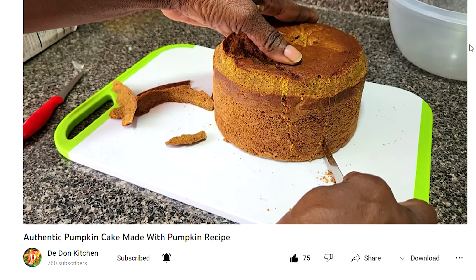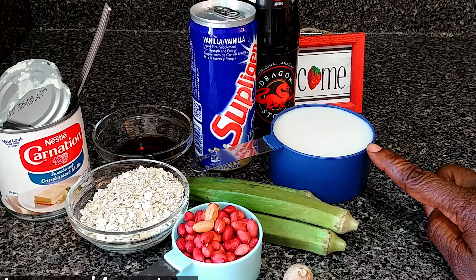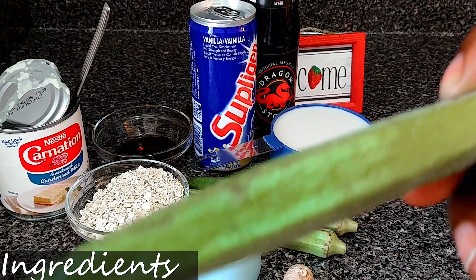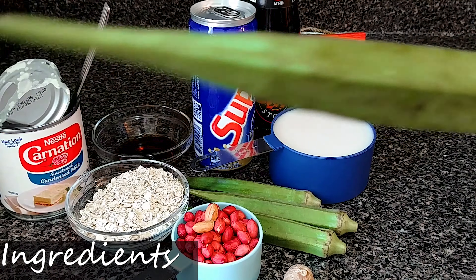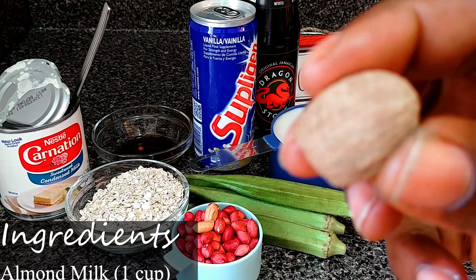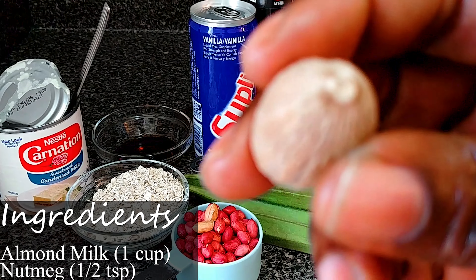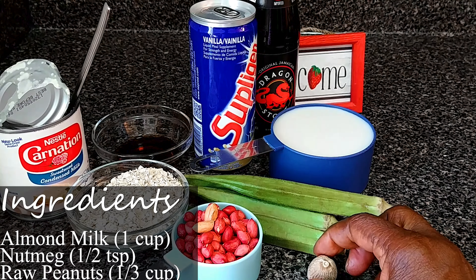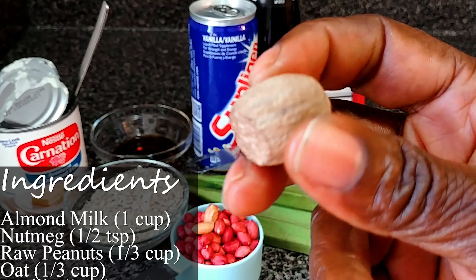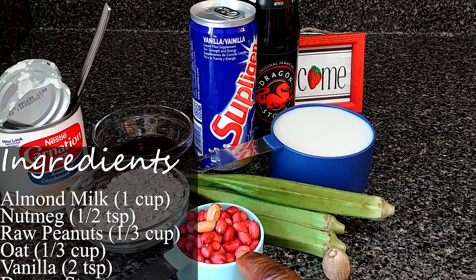Let's get started. One cup of almond milk, four okra — it looks like this. Half teaspoon nutmeg; this is a whole nutmeg, I'm gonna grate it. You can always use the ground nutmeg if you don't have the fresh nutmeg. One third cup of raw peanut.